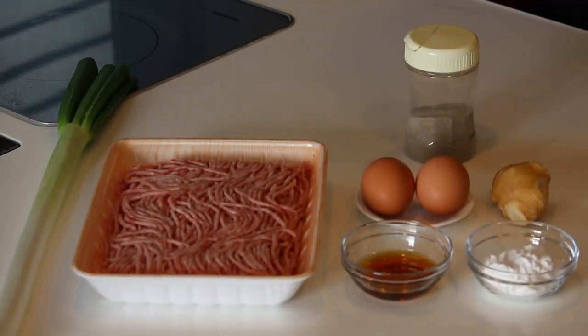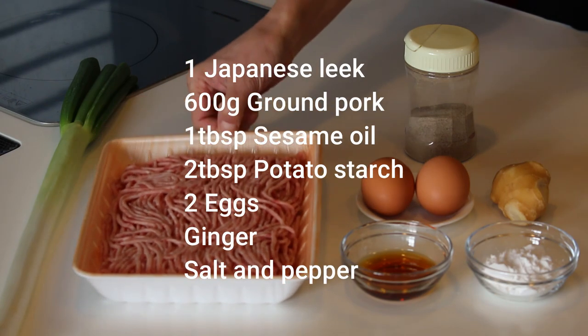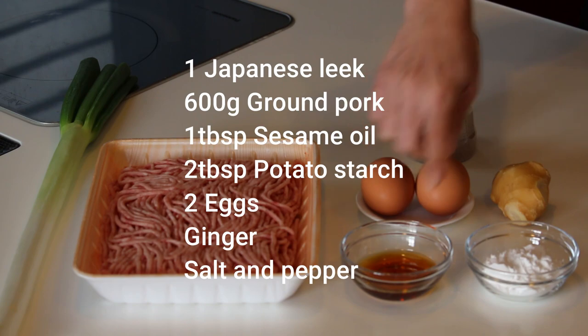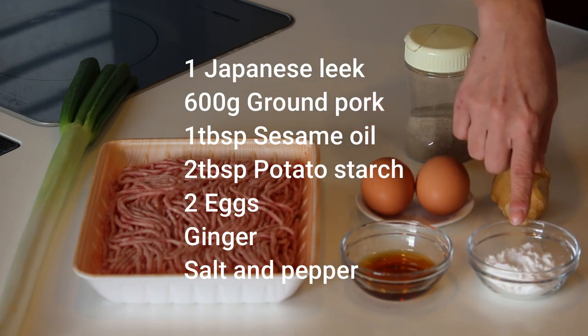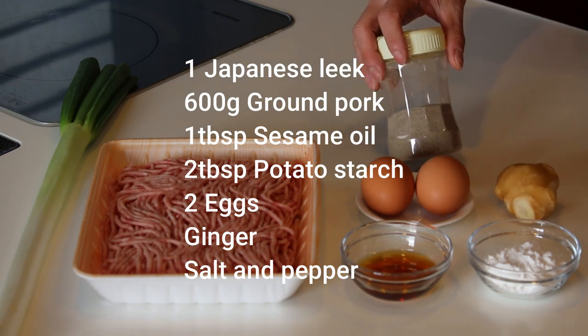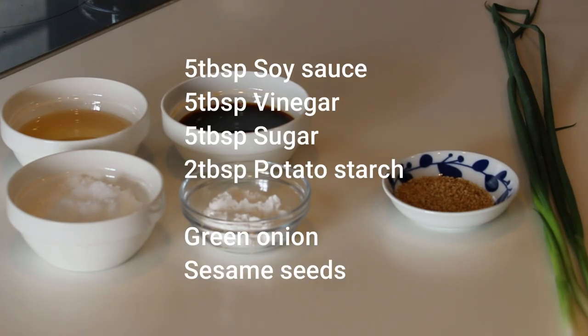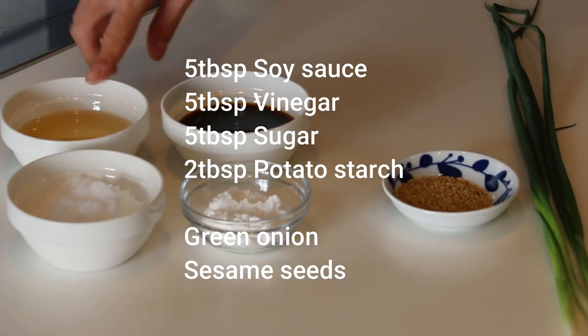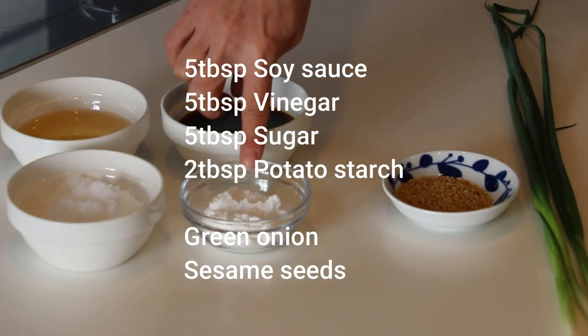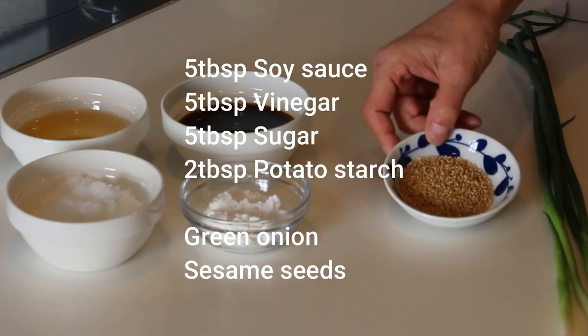Okay, let's get started. These are what you need to make four servings. For the meatballs: one Japanese leek, 600 grams of ground pork, 1 tablespoon of sesame oil, 2 tablespoons of potato starch or corn starch, 2 eggs, some ginger, and salt and pepper. For the sweet sour soy sauce glaze: 5 tablespoons each of soy sauce, vinegar — I'm using rice vinegar — sugar, and 2 tablespoons of potato starch or corn starch. To garnish: some green onion and sesame seeds.